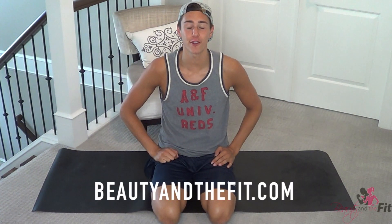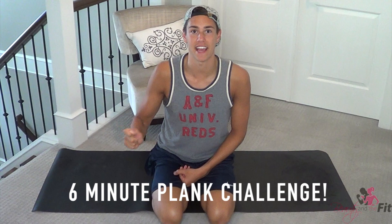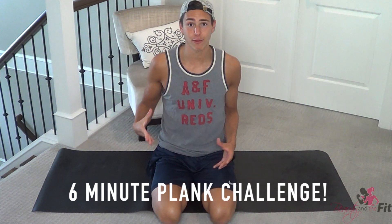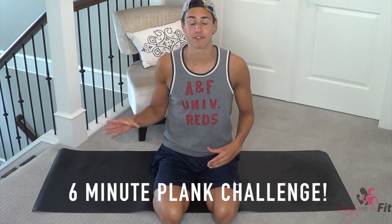Hey HasFitters, my name is Zachary Furrito, creator of Beauty and the Fit, and Coach Kozak has come to me to do another ab workout. I'm really excited because in this video we are doing 6-minute planks — an entire workout dedicated to planks for 6 minutes. We're going to break it up because we're doing 6 different styles of planks. I hope you are ready to work the core and the abs, grab a mat, an awesome attitude, and let's get this workout started.